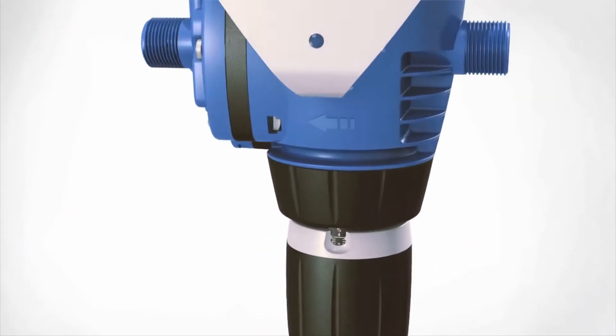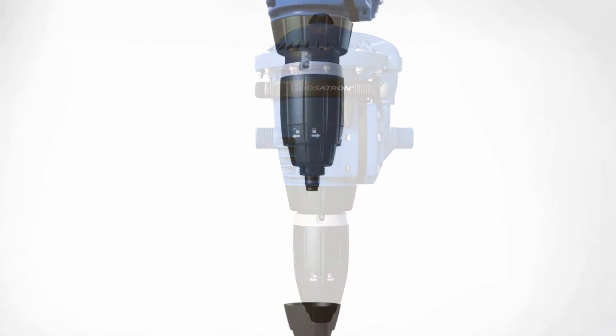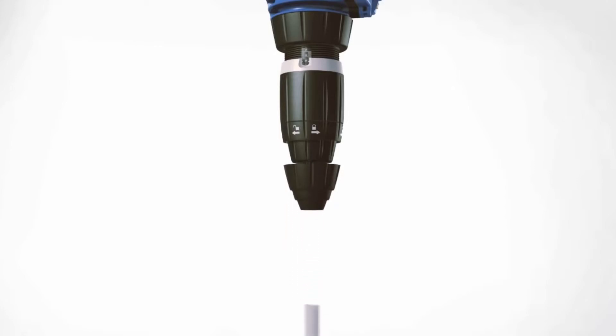The DM11 series includes 3 ¼ inch and PT connectors, along with easy to install pickup tubing and weighted strainer.